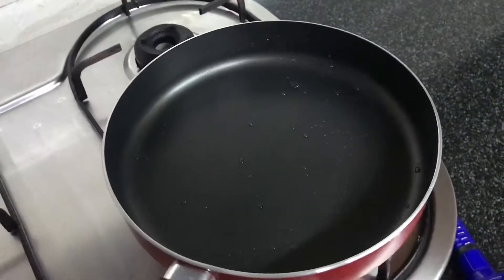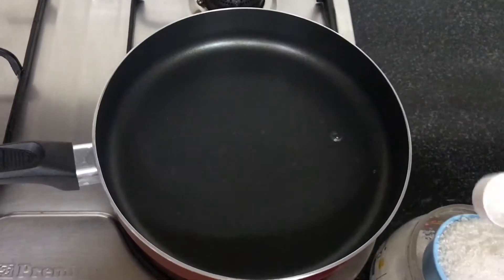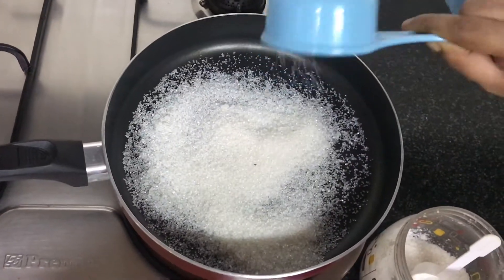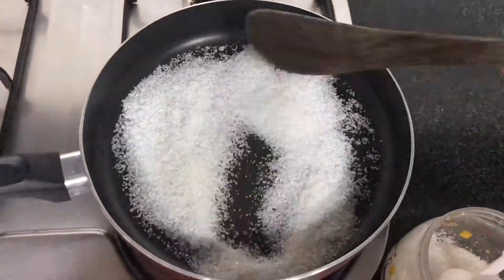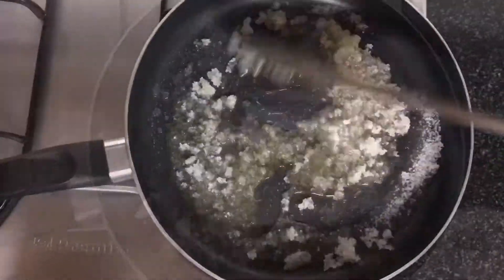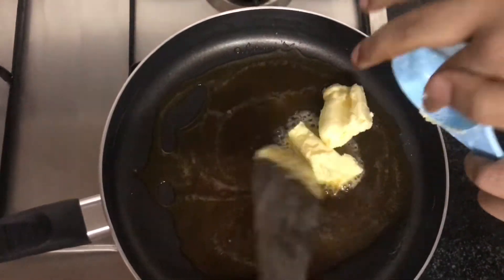Take a pan. Now let's caramelize half a cup of sugar. Now the sugar is done.